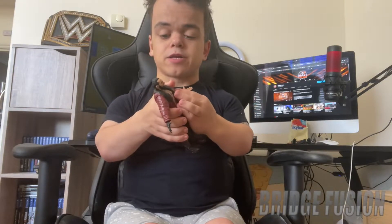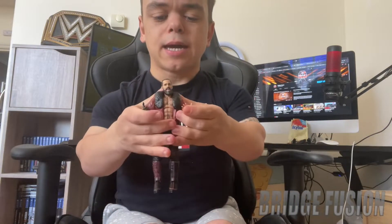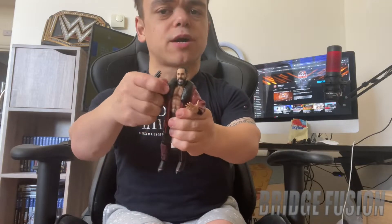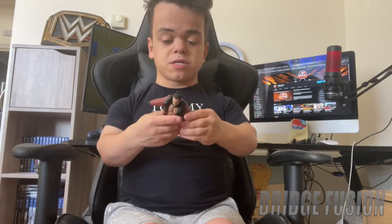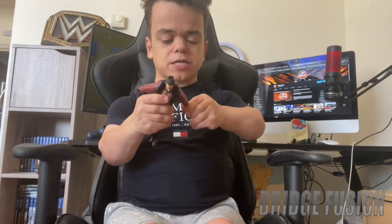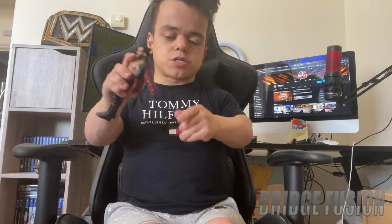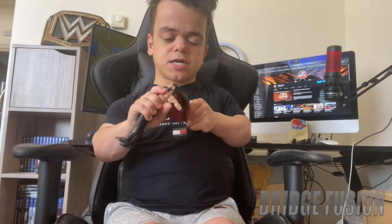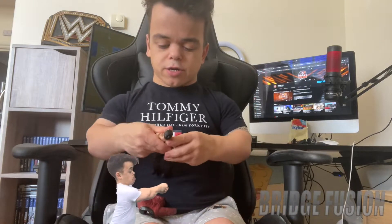The really cool thing about this one is the jacket is actually loose enough to pose him in whatever pose you want. There are still some restrictions, but you can have him like that or with his arms out, which is really cool. The best way to change out of his jacket is to take the hands off, and then you just pull back and the jacket slips off. There is the jacket with all the Seth Rollins detail on it, which is really cool.